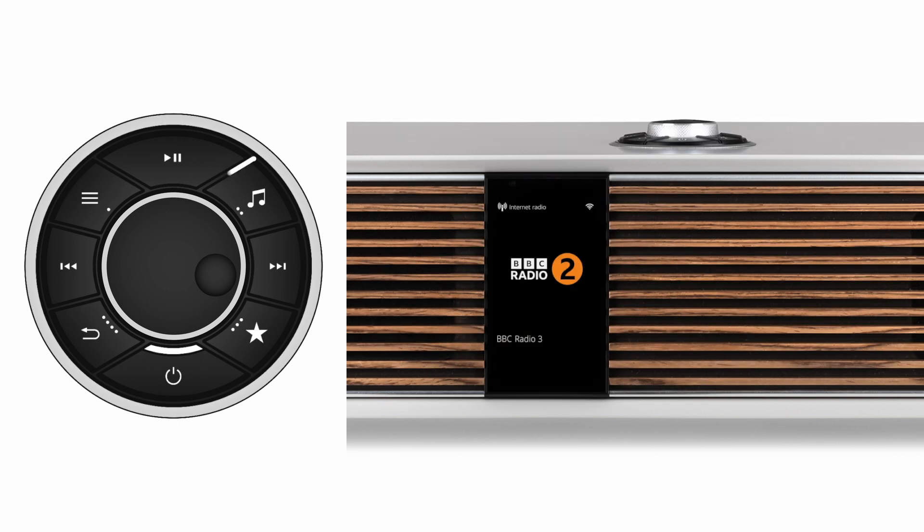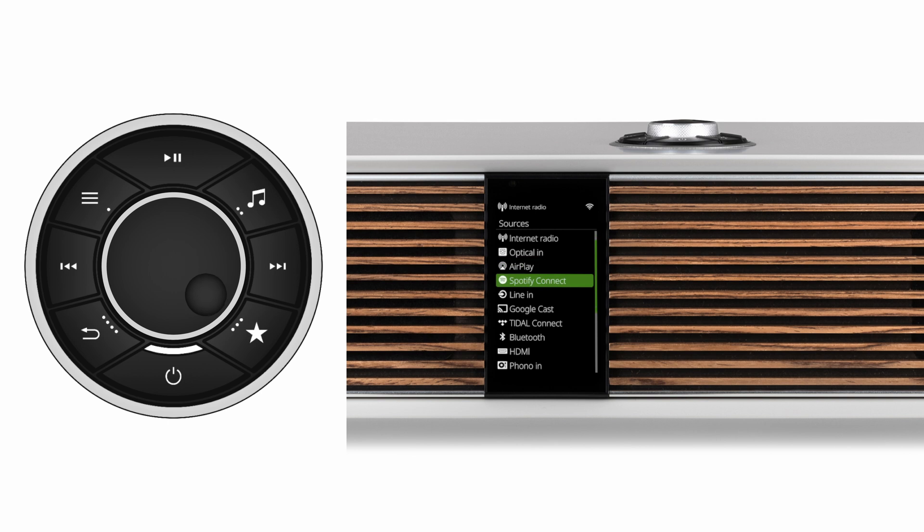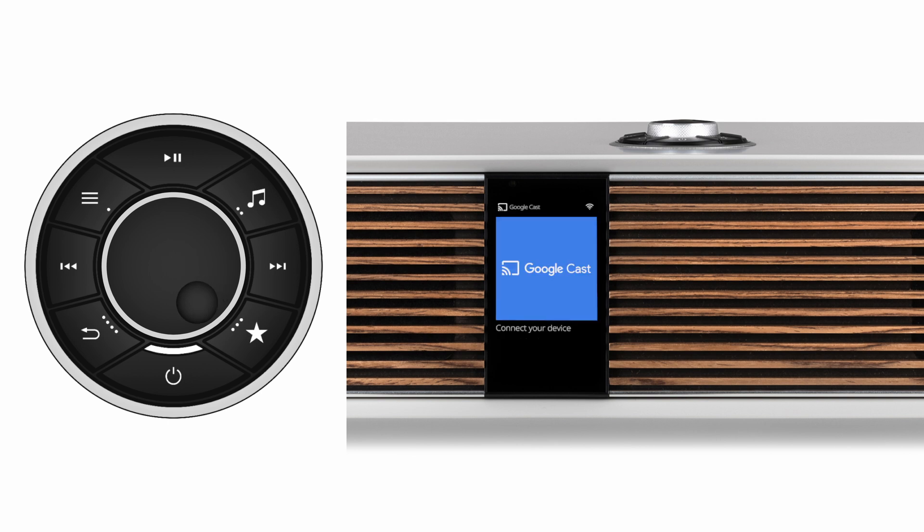First, press the Source button and then scroll to and select Google Cast. This will present a screen showing the Google Cast logo, and here you are prompted to press the Menu button to start setup. In the Google Cast menu, use the Control knob to select Options, then select Activate Casting.